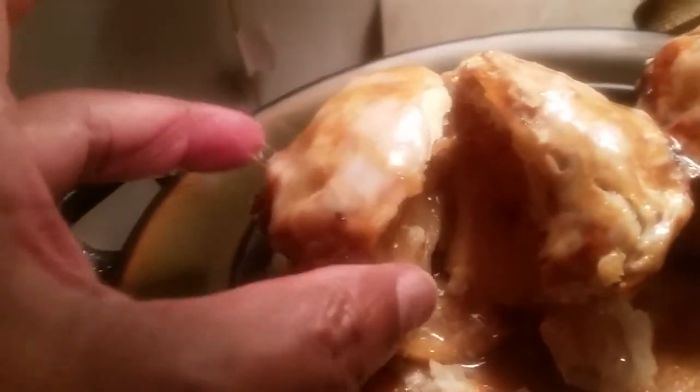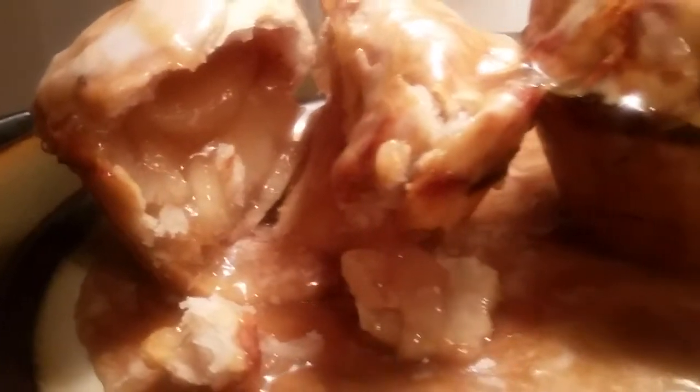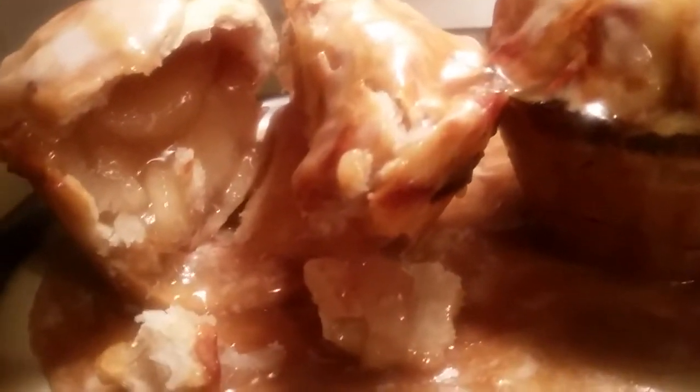Cut it like that and open it up — look at that, y'all! Look at this beautiful, magnificent result. It tastes so good. Look at the apple inside — you can eat that with the topping that's on the side of it. Oh, that is so good.